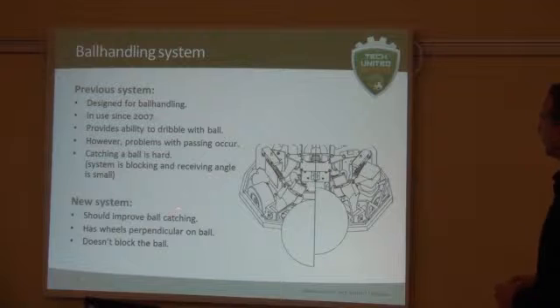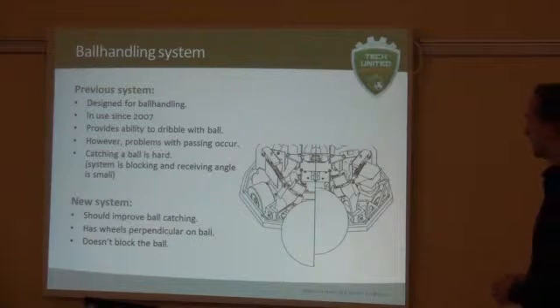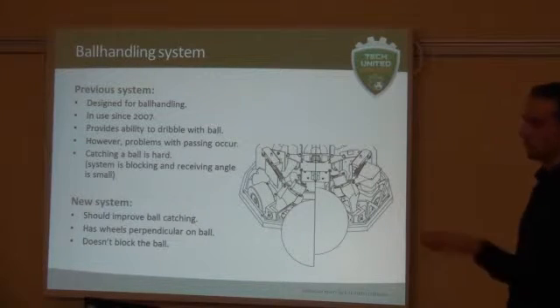So we want to improve that. What we want is a system that should improve the catching of the ball. Also, you can see that these wheels are not perpendicular to the ball — we expected it would be more beneficial to have more contact force on the ball, so we also wanted to test that. Furthermore, the system shouldn't block the ball, so as much metal as possible should be away from it, so the ball can come in from any direction.